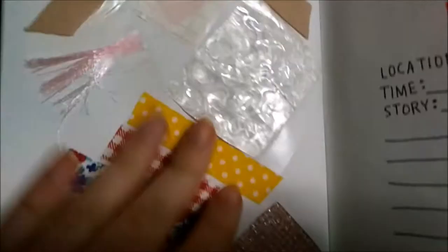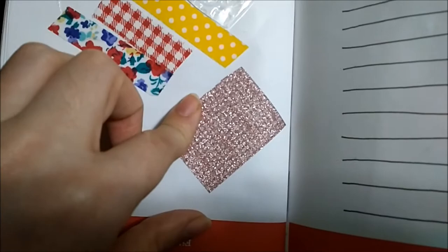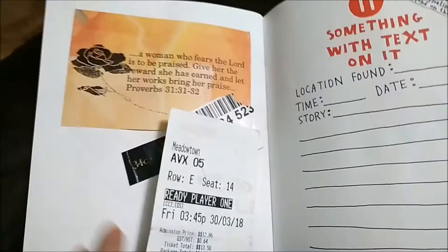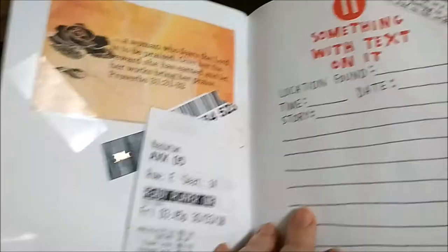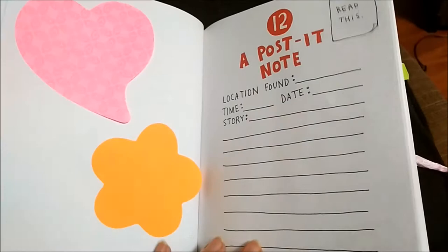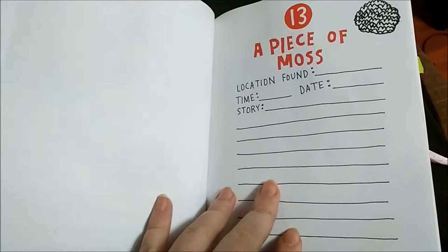Something with text on it — again a movie ticket. I recently went to see Ready Player One on the 30th of March, and some other texts and receipts. I'll write in a Post-it note — I was going to fill it with different types of Post-it notes because I have so many shapes and different things. Post-it note. Moss — I don't have moss yet. Some wire.